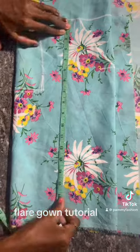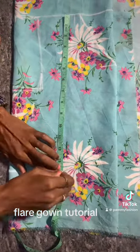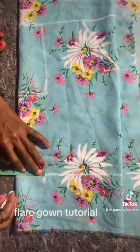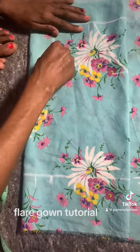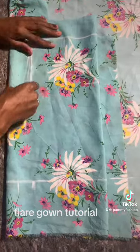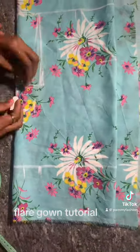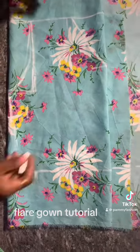The half bust comes to 11.5 inches. This is our waistline — I used 14 for the waist measurement, and I'll be adding two extra inches for the facing fabric, making it 16 inches total.